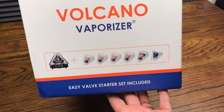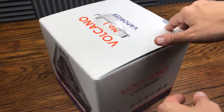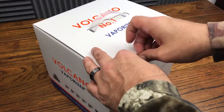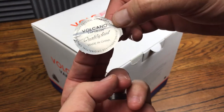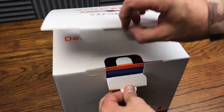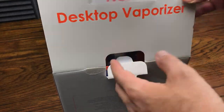We got the EasyVal starter set included with this particular model of the Volcano vaporizer. There's that Volcano quality seal — made in China. The world's number one desktop vaporizer.